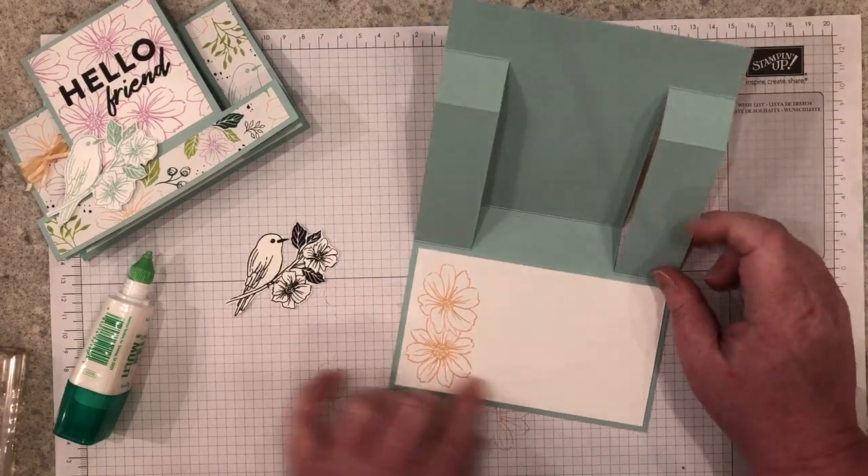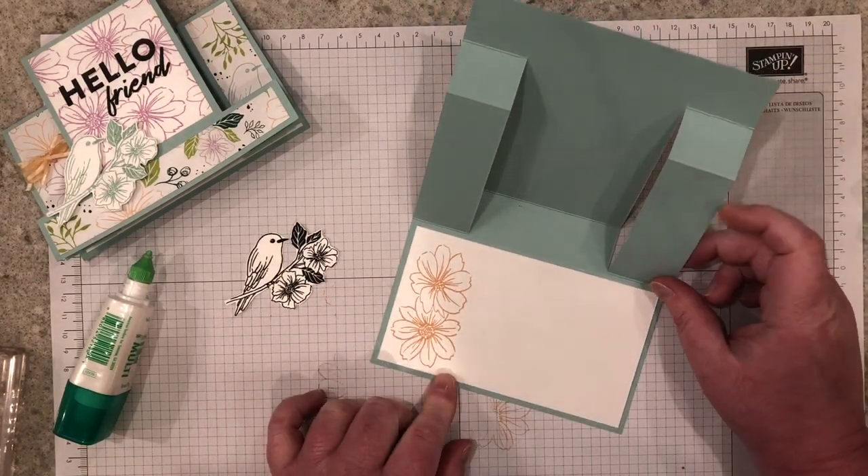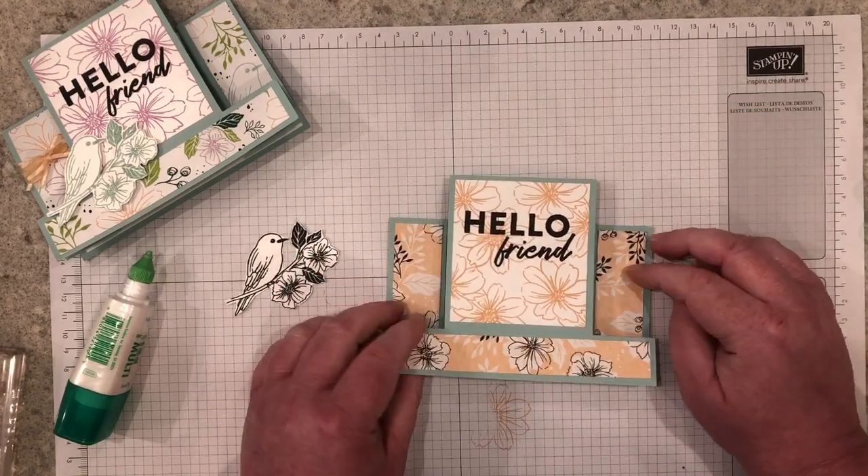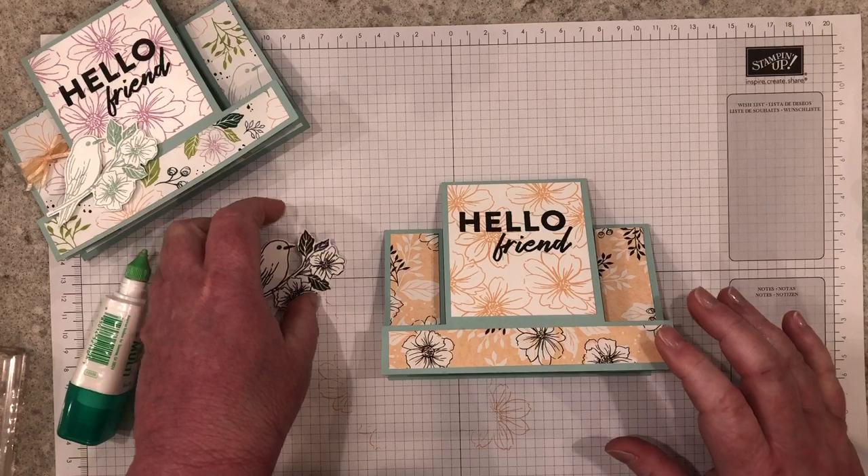I stamped the two flowers on the inside so I can write a nice note, but you could stamp more. You could put a piece of designer series paper inside too. It's up to you how you would like to decorate your piece.